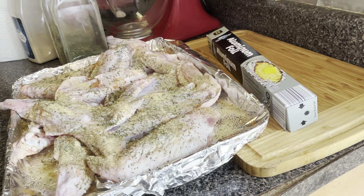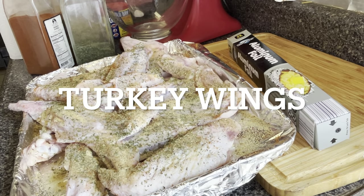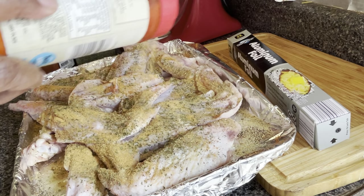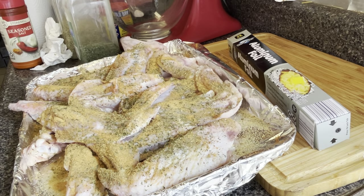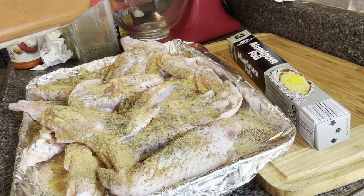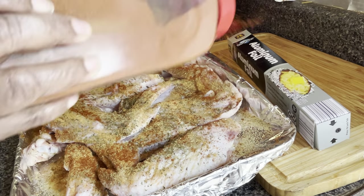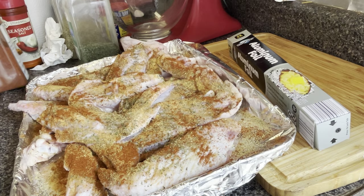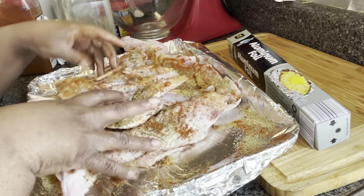Let me double check my cabinet really quick. I'm going to add a little bit of season salt, because I know my mama's watching and she'll be like, 'Where is your season salt?' So a little bit there. Then I'm going to add a little smoked paprika — you could use regular paprika — just to help with some color. Alright, so we're going to go in and I'm just going to rub these seasonings in here.